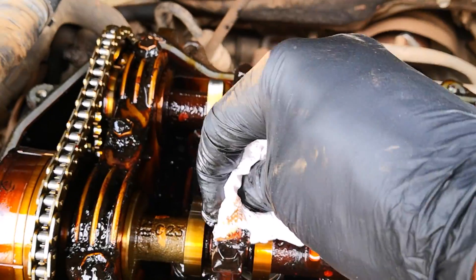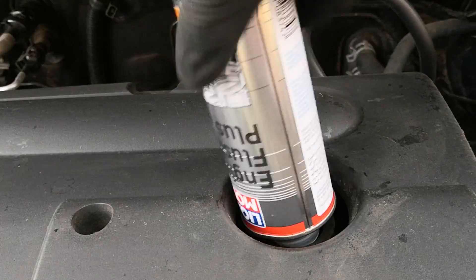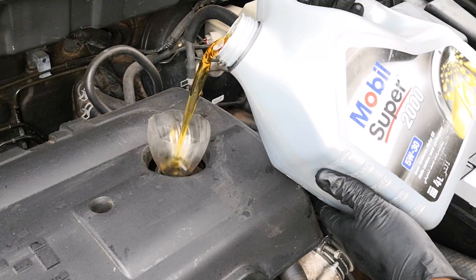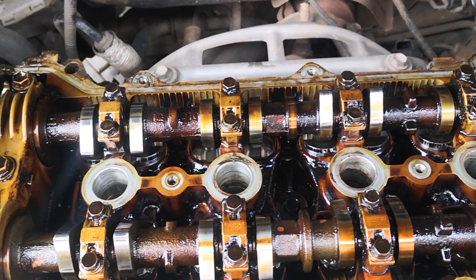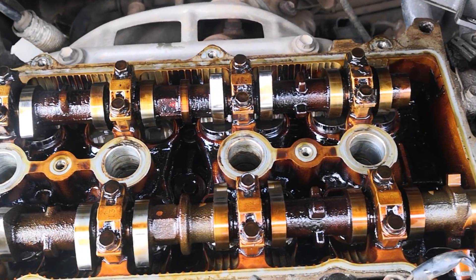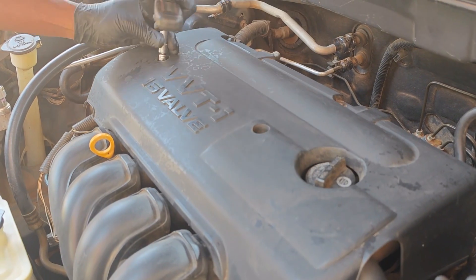This Toyota 1ZZ-FE engine had a history of sludge, and after two engine flushes and two 5,000-mile oil changes in between using semi-synthetic oil, the engine went from looking like this to this. Here are three things you should also consider doing after flushing a sludged engine. This will help ensure that your engine functions optimally.